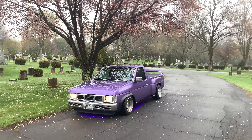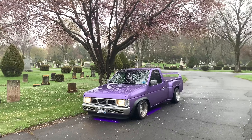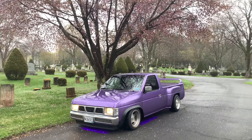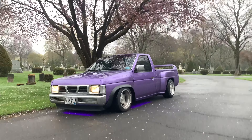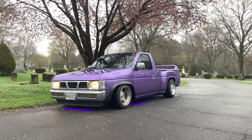All right everybody, thank you so much for watching today's video on how to do the square body S10 front lip on your 90s Nissan hard body. If you want to see more mini truck content, don't forget to like and subscribe, and I'll see you on the next video. Thanks for watching.